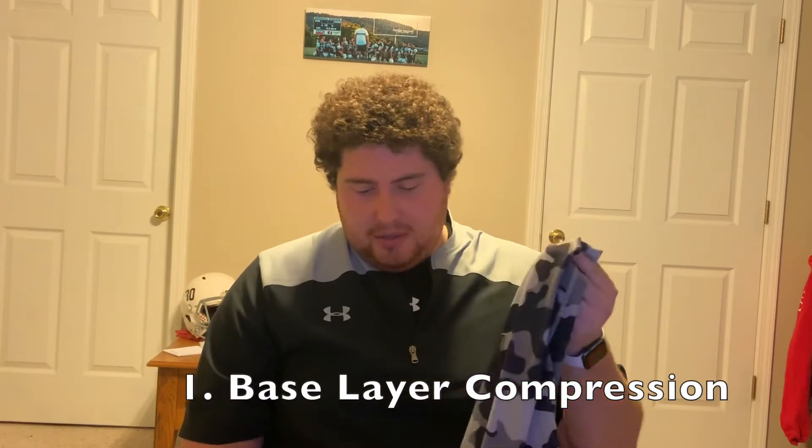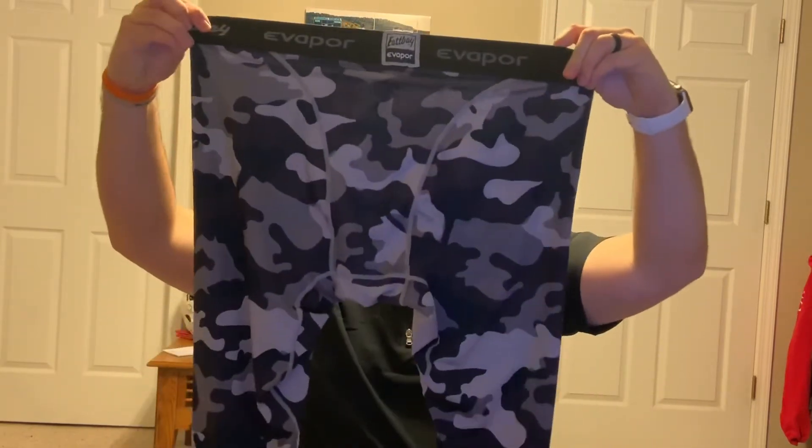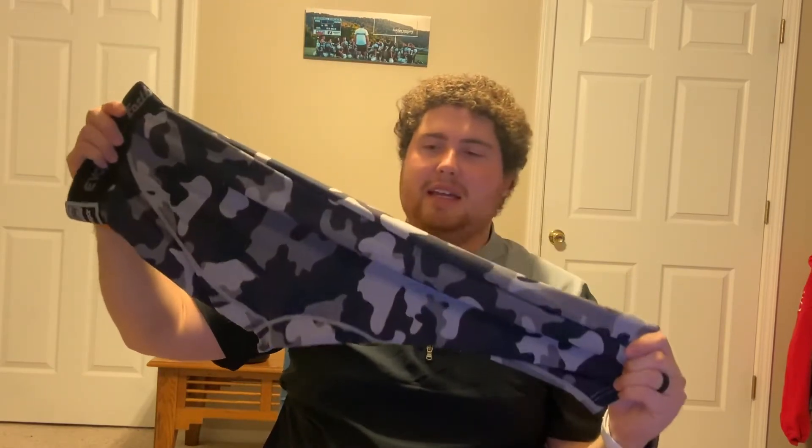I wanted to start out with the most practical, just like basic swag item — something you might already have in your closet. I wanted to start with base layers. There are a lot of different base layers you can wear to add to your style. I like these East Bay e-vapor tights. These are the three-quarter leggings, and they also make these in full-length leggings, as well as compression shirts in full sleeve, half sleeve, short sleeve, and no sleeve.